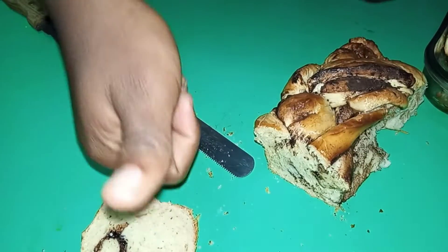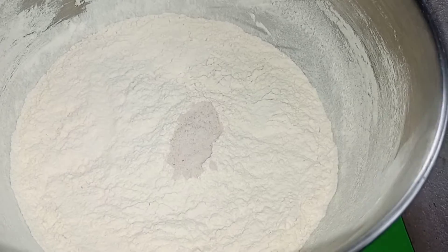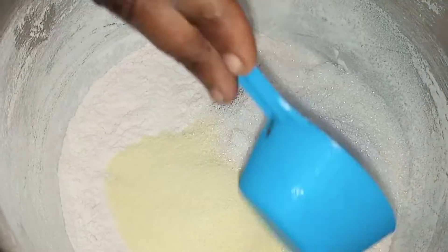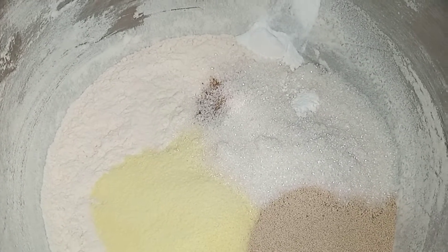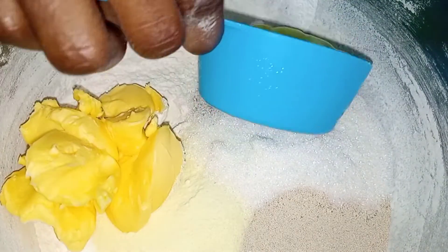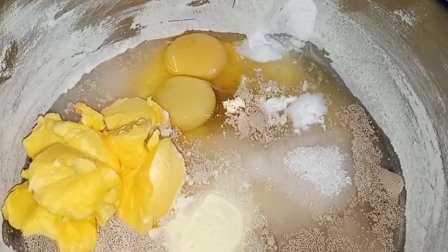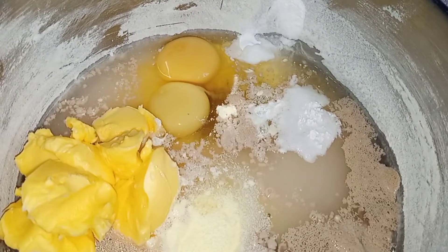We're going to be using five cups of hard flour, one teaspoon of salt, one teaspoon of nutmeg, six tablespoons of milk powder, one third cup of sugar, one and a half tablespoons of yeast, one teaspoon of baking powder, six tablespoons of margarine, two eggs, one cup of water, and two teaspoons of pineapple flavor.